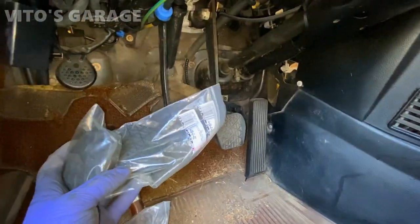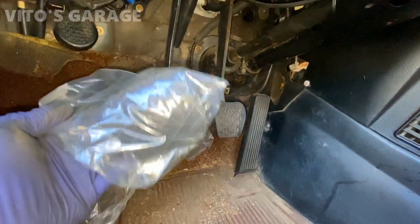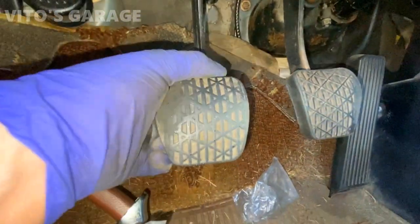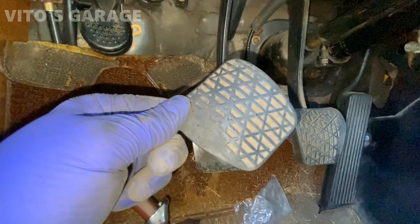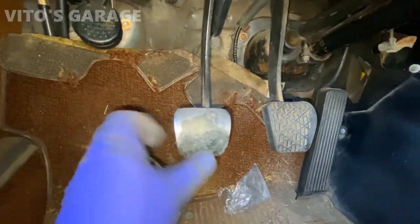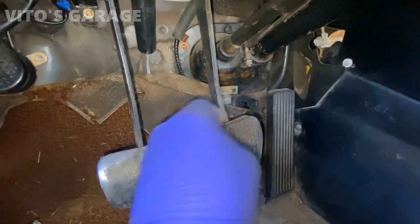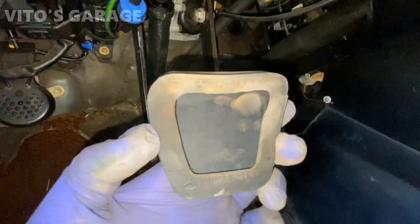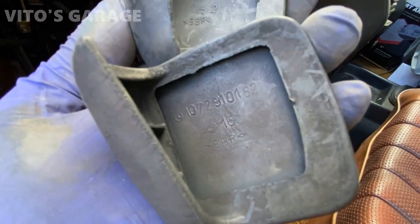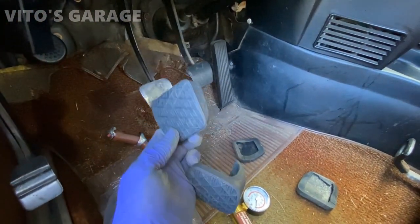I'll be replacing these pedal pads — they're pretty worn out. I have brand new original Mercedes-Benz ones. I just grab the old one like that; looks like somebody glued it instead of just replacing it. After cleaning up, I pull up the other one too. You can see the original part number on it. The new ones look a little bit different but are basically the same size, so they'll work no problem.